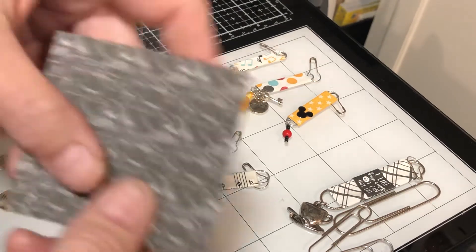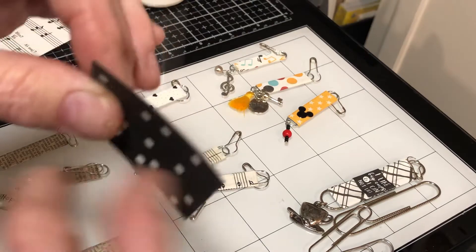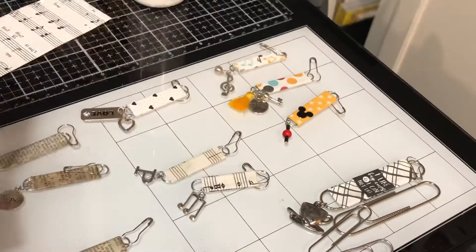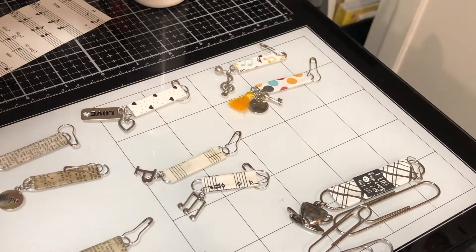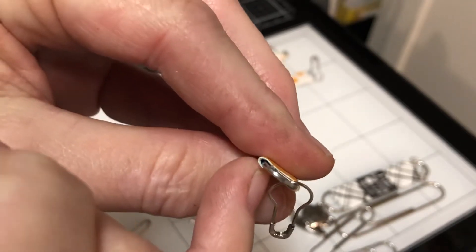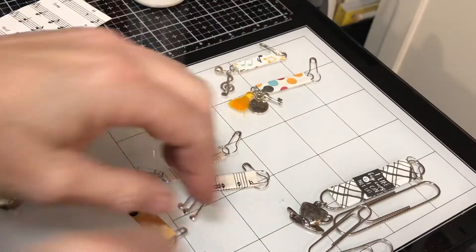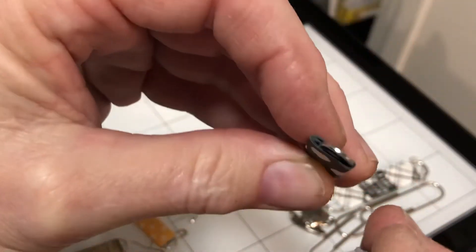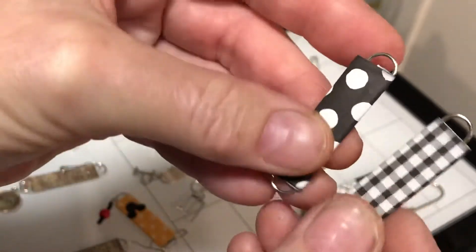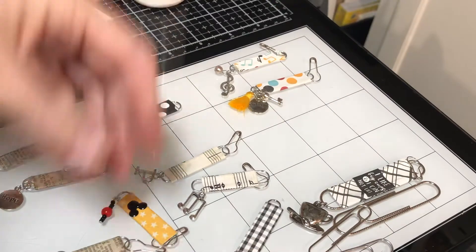If I were using double-sided paper or heavier paper, I cut it to a little bit less than two inches because it gets bulky fast. When I'm using single-sided paper, I use about two inches. You can see the difference — the double-sided paper wrapped gives it a thicker look or feel than the single-sided paper. If you want to ink it, you certainly can. I just prefer the single-sided paper, but either one will work.